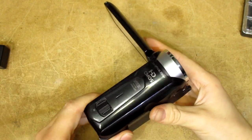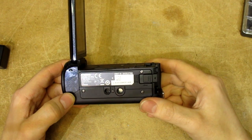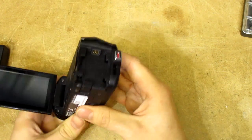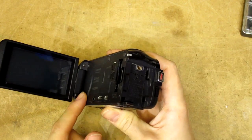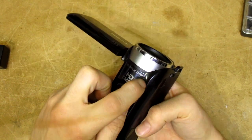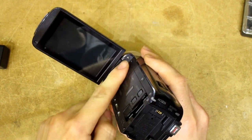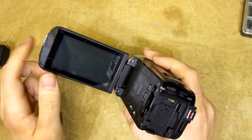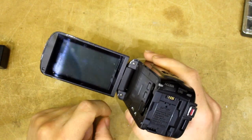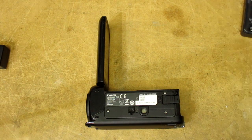Looking around the internet I haven't been able to track down anyone else trying to take one of these apart, so this might be an internet first. Looking at this thing I can kind of see why, because there's no obvious way this camera is going to come apart. We have a matte gray piece of plastic making up most of the lower body, and a shiny part making up the front — one of these is going to have to separate from the other. I'm hoping we won't have to obliterate the screen. I'm just going to start removing random screws and see what happens.